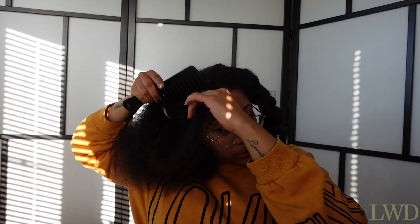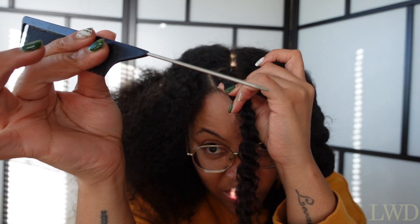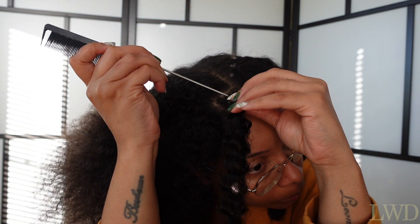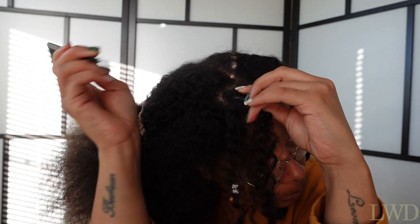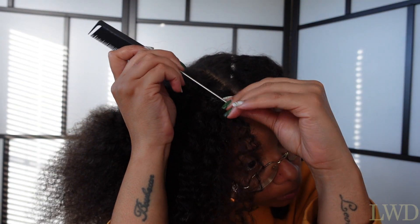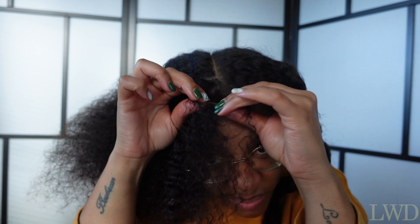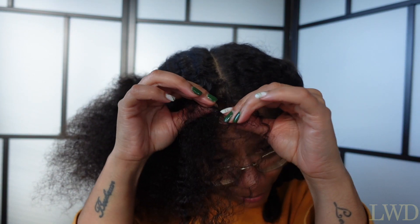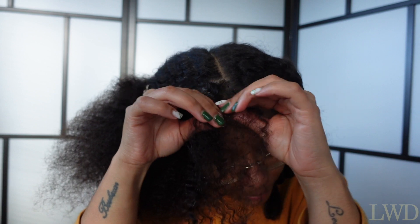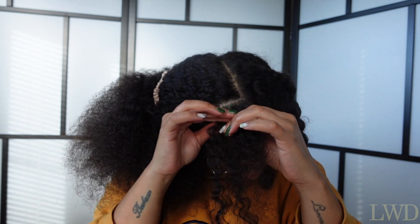So here I am showing you how I do it — in this case with the rat tail comb. You can do it with a rat tail comb, with a pen to just separate those clumps and clusters, or you can do it with your fingers as well. Just see what works for you, really. And the important thing is that you separate it and then comb it out. Detangle your hair before you wash your hair, before your hair gets wet.